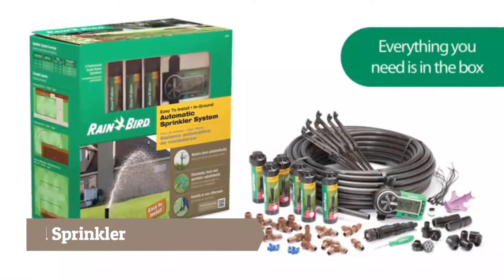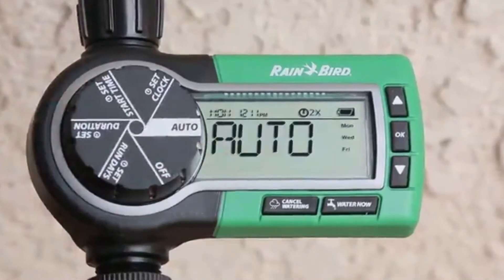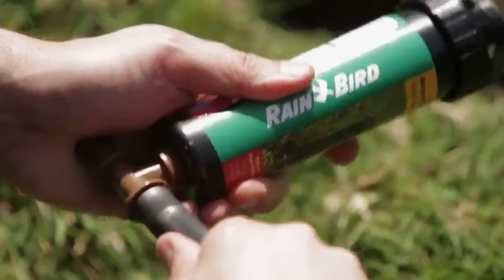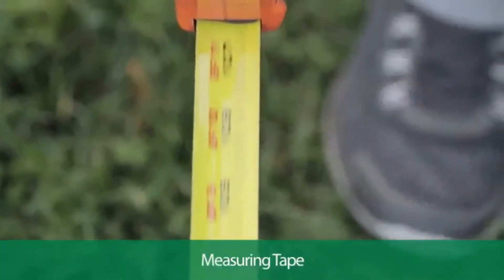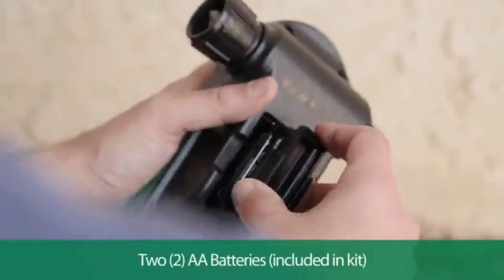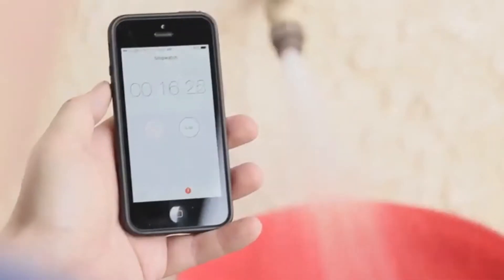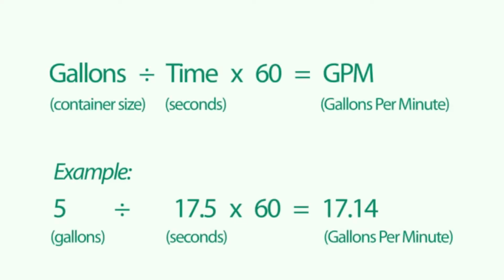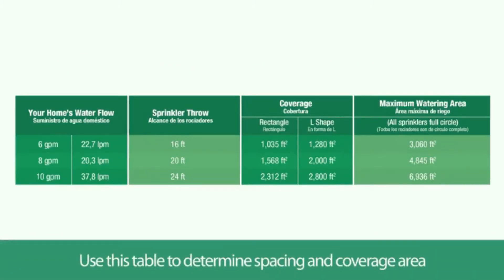The Rainbird easy-to-install automatic sprinkler system includes six professional-grade rotary sprinklers, an automatic timer for seven-day scheduling, plus all tubing and connecting parts. For this installation, you'll need a flat blade shovel or half-moon edger, measuring tape, garden shears or tubing cutter, and two AA batteries. Before you plan your sprinkler spacing, you'll first need to check your home's water flow rate. Time how long it takes to fill a five-gallon pail, then determine the faucet's gallons per minute using the following formula. Refer to the table to help determine sprinkler spacing and maximum coverage area for your specific irrigation layout.